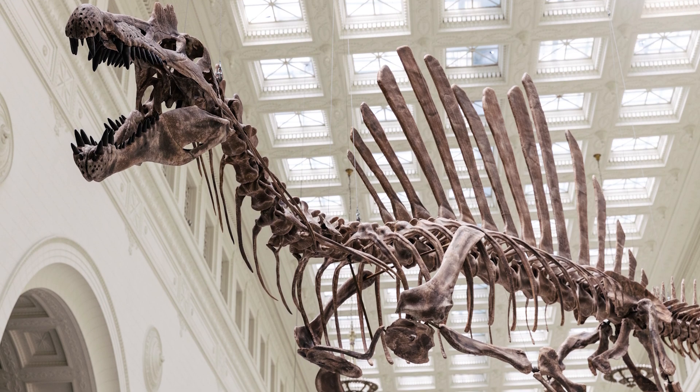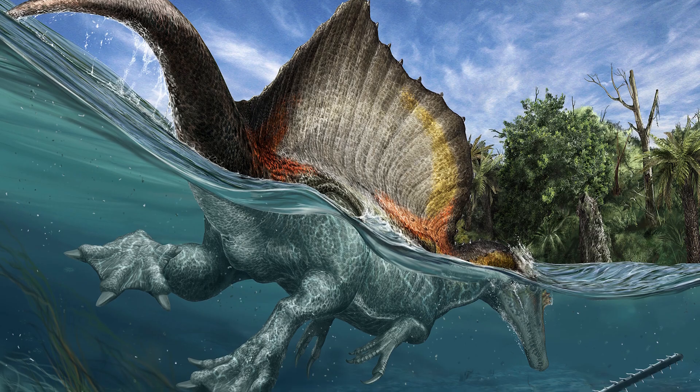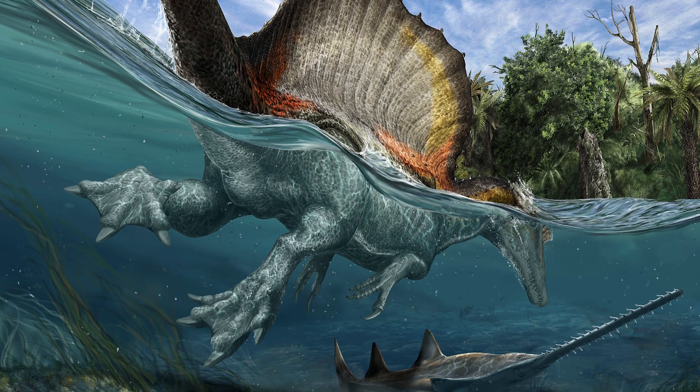Paleontology is a field defined by limited and often missing information. Yet this lack of information drives researchers to adopt inventive approaches, refine existing techniques, and sometimes take risks to figure out how these ancient creatures lived. These papers and debates may seem overwhelming at times, but they'll ultimately develop into a portrayal of Spinosaurus that's most accurate to the creature that lived 97 million years ago — a portrayal that's closest to the truth. And that is what paleontology is all about.